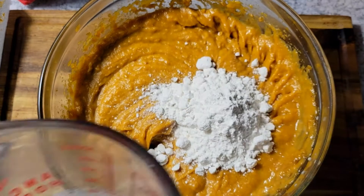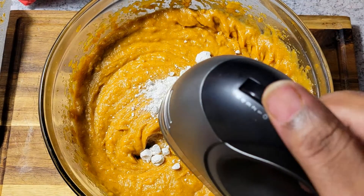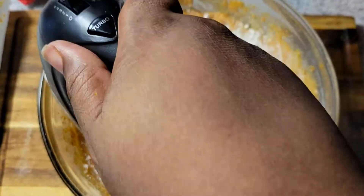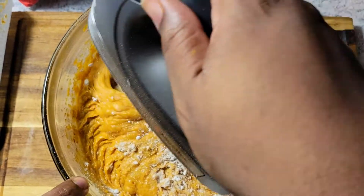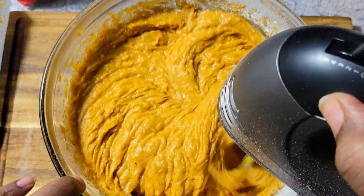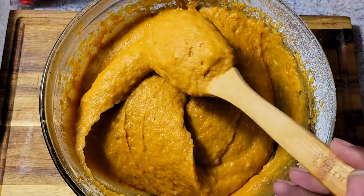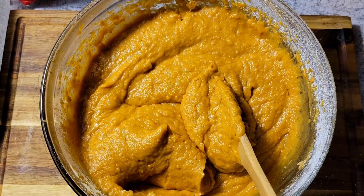I'm coming in with about a quarter cup of self-rising flour and giving this one final beat. This is the consistency I like — nice and smooth, not too runny, not too loose. Once it's done it'll be ready to transfer to our pie crust.